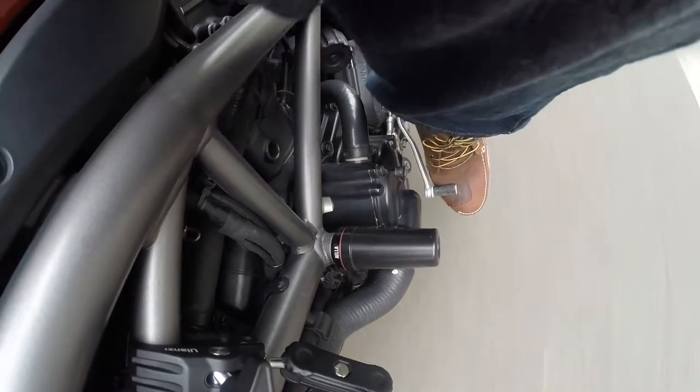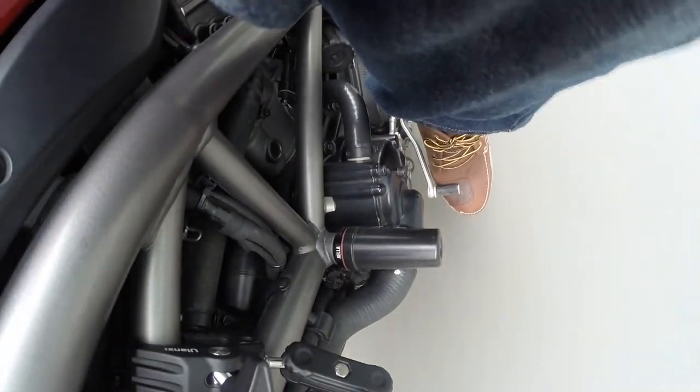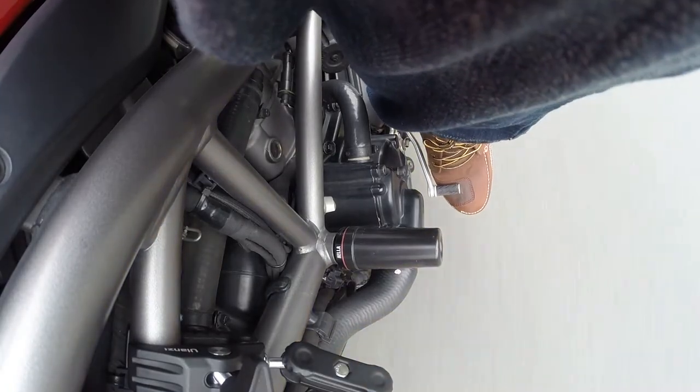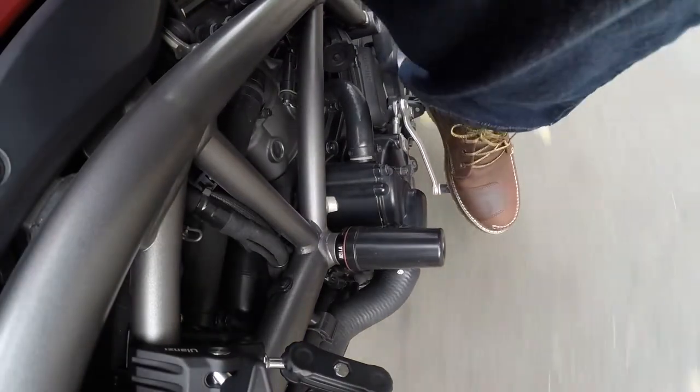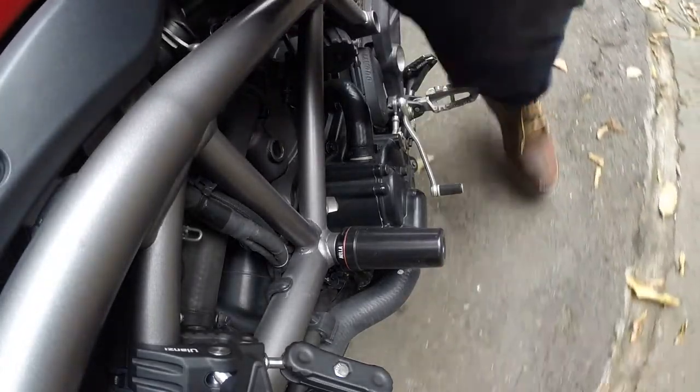The added sole height was really a nice confidence booster in traffic. I can now more easily put my feet down without worrying about uneven roads, which was a concern for me before.